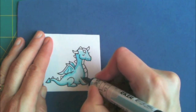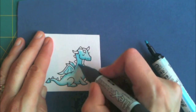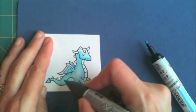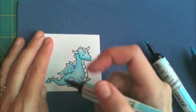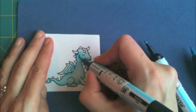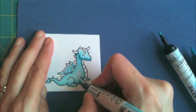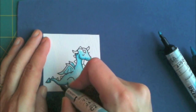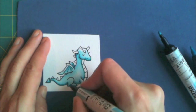That would be underneath the wings and under the head. Then I go back with the lightest marker just to even out and blend those two colors together. I still leave the white parts out. Then I go back with the darker turquoise color and fill in the darkest parts — like underneath the wings again, on the wings, and underneath the head.